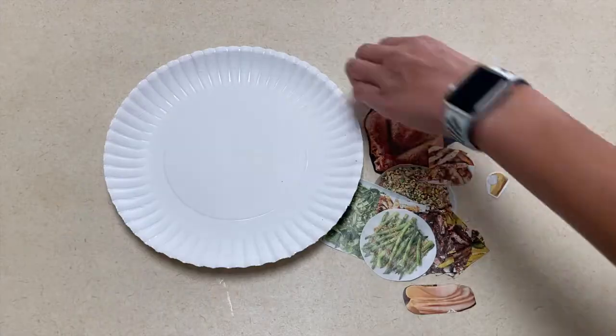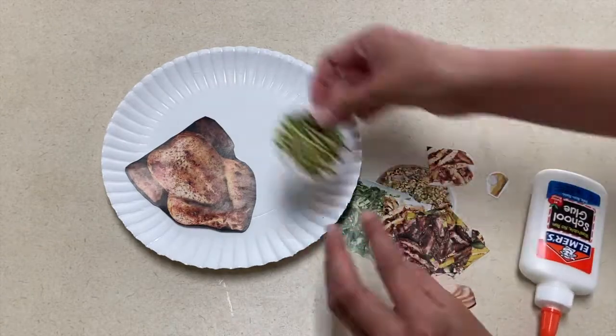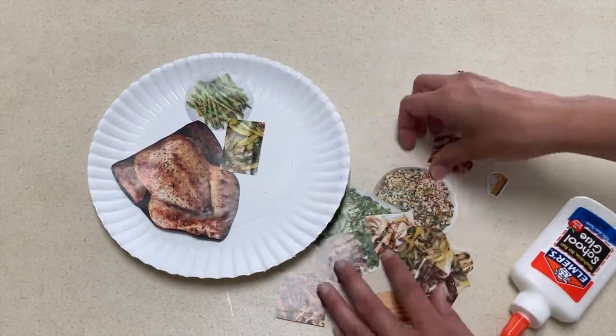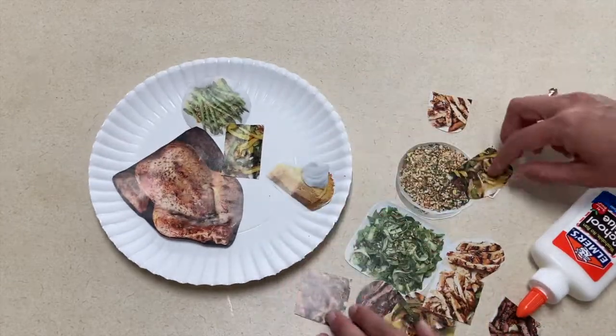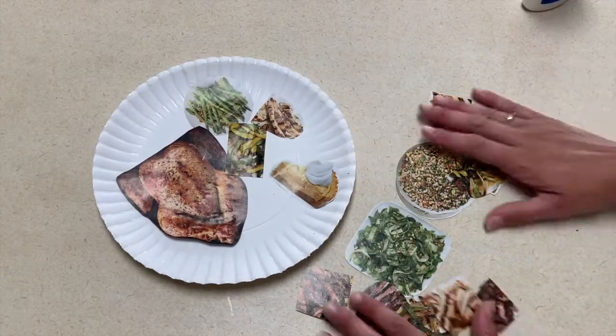Our first activity is a Thanksgiving plate. I would give the children pictures or magazines that they could cut out Thanksgiving food using their scissors and then glue them on a plate and create their own Thanksgiving dinner. Once you're done with this plate, don't forget to save it for our reading center that I'm going to share with you later on in our videos.